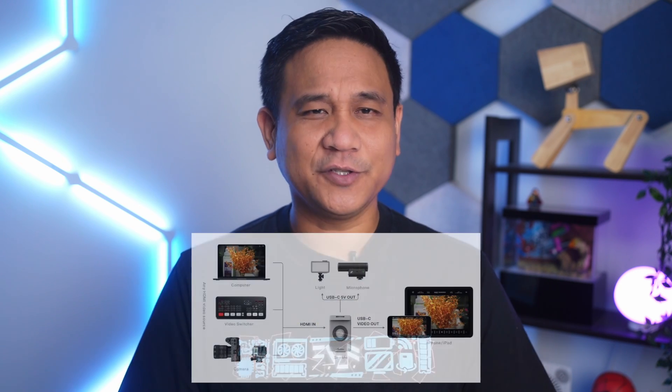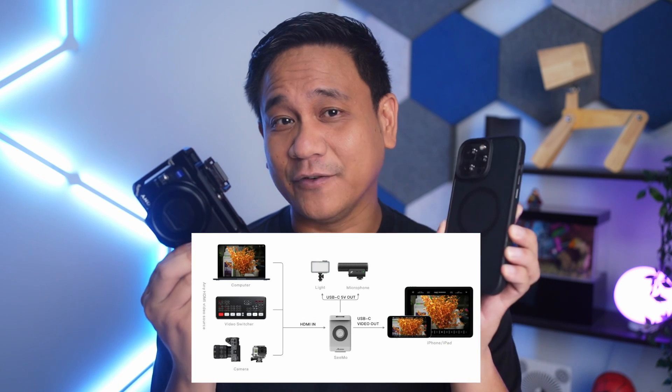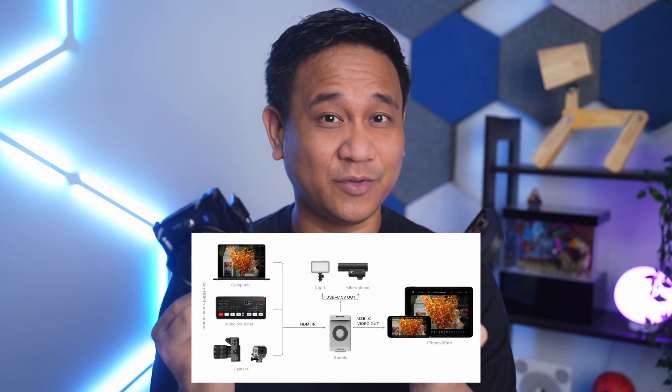But what if I told you that you can actually shoot a video using your favorite camera and use your iPhone as your monitoring and recording tool simultaneously? Now before I get this confusing, I think it's best that I explain more. Let's get started.